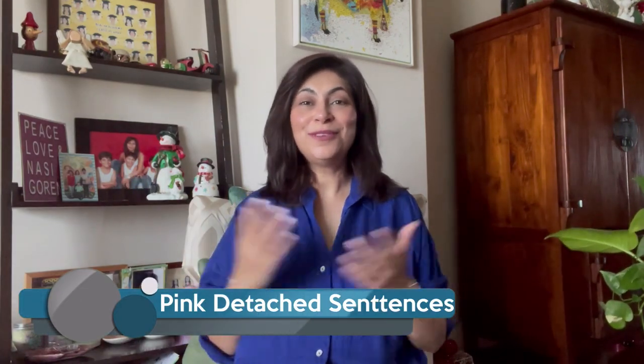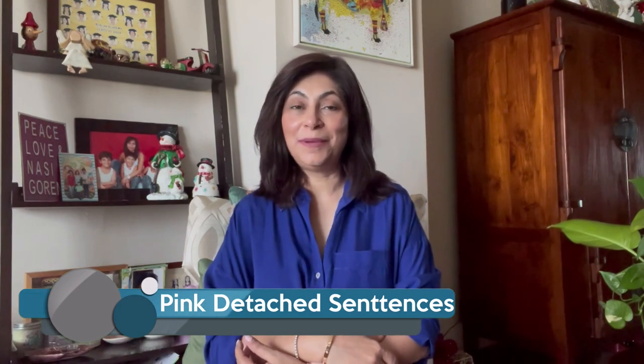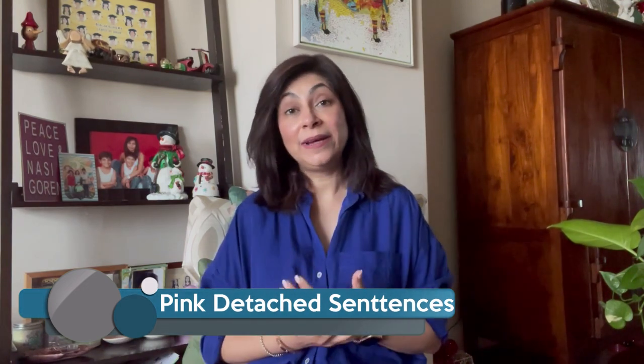I've had such wonderful feedback from everyone about the language videos that we've been uploading. You've really been enjoying it and found it very helpful. So I've decided to come back again today with another material from the Pink series.